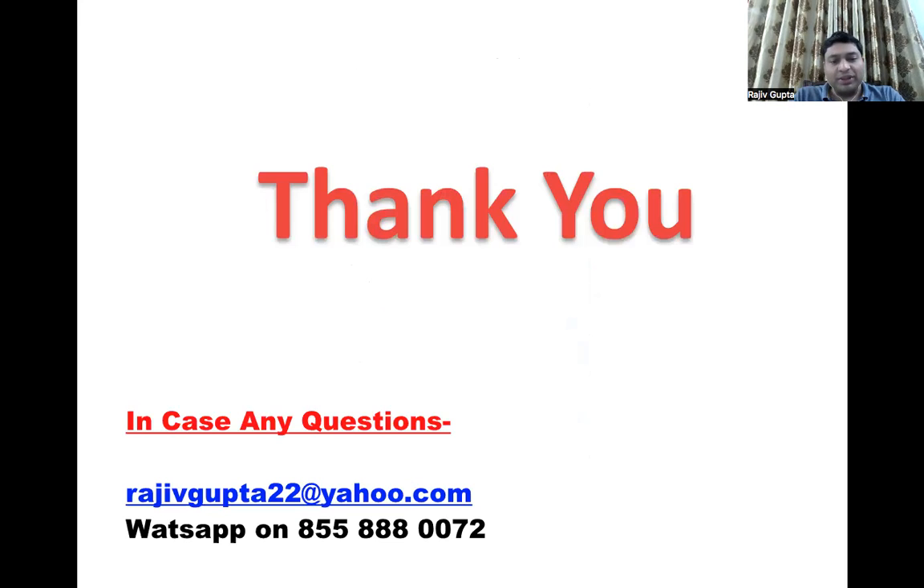This is all about safe zones of the tibia. In case of any questions, you can email me or WhatsApp me. Thank you very much for your time listening.